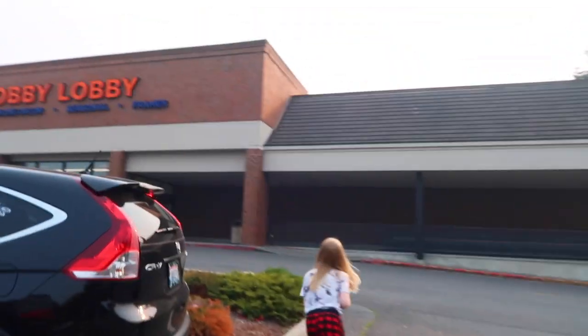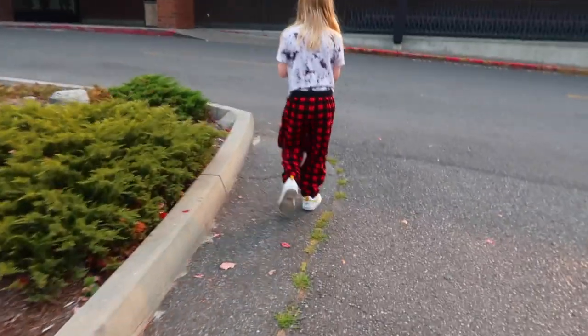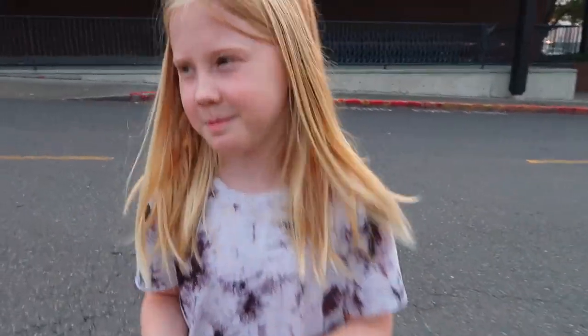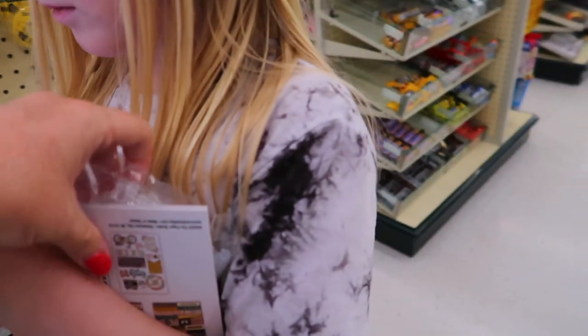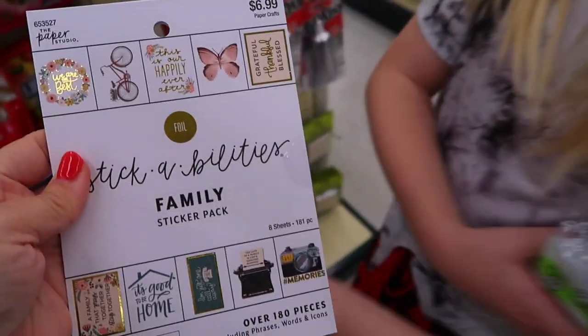Our first stop is Hobby Lobby. Do you want to tell them what your costume is, or do you want it to be a surprise? Surprise! We only got slightly sidetracked from the glue sticks — we kind of went and picked up something from the little sticker section. But we did pretty good. She's texting her friend.